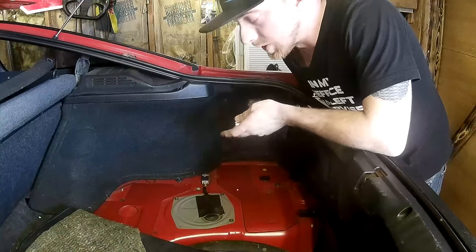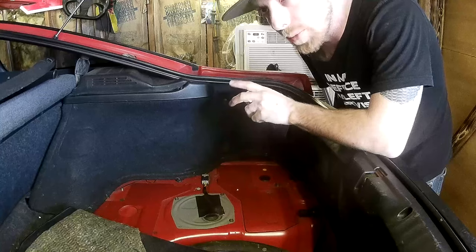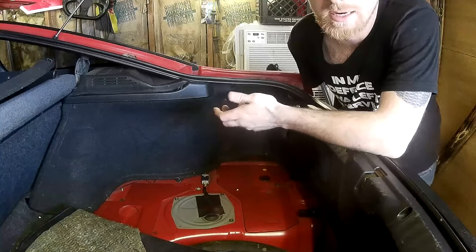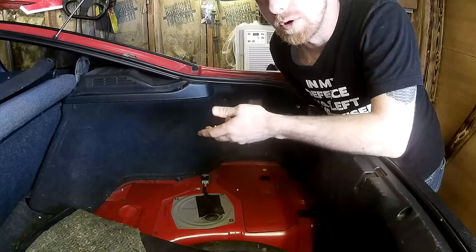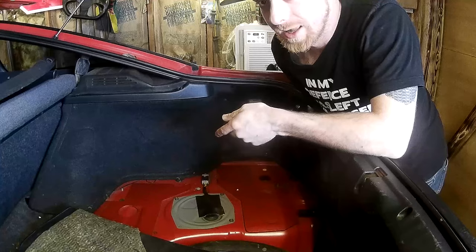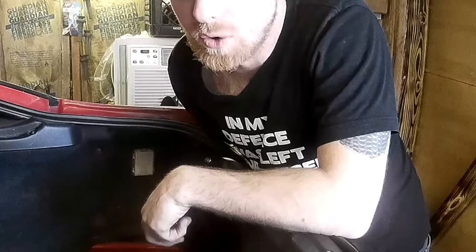This isn't my first time here. There's currently a Walbro 255 already in the tank. The plan is to actually put two Walbro 450s — the E85 flex steel ones — in the tank. I've got a lot of little bits and pieces I'm going to try and make work, so we'll see how that progresses as we go.